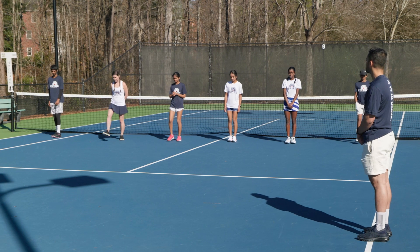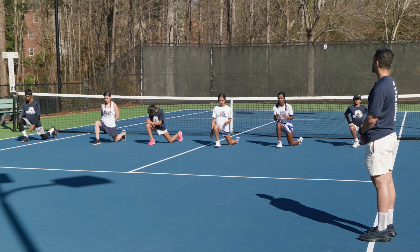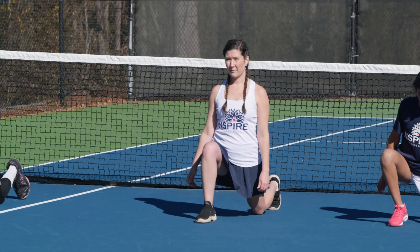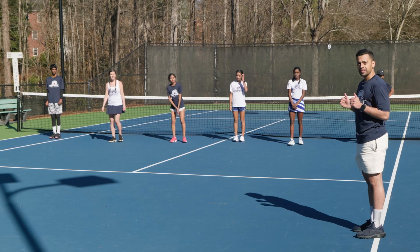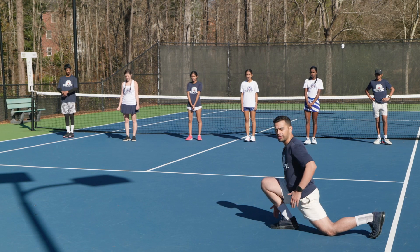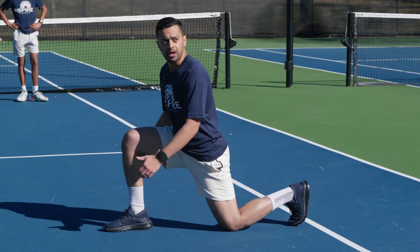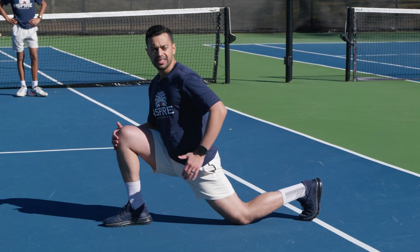Right leg forward, guys. Nice big step. We're going to hold it for 10 seconds. Drop that back knee to the ground, push those hips forward, hands out to the side. [10-second count] One thing we want to be sure of is that our knee is not going too far over our toes — you won't get much of a stretch. Also make sure your heel does not come off the ground; feet stay flat. Adjust your positioning so the knee is ideally right above your shoelaces once you push forward to get the maximal stretch.